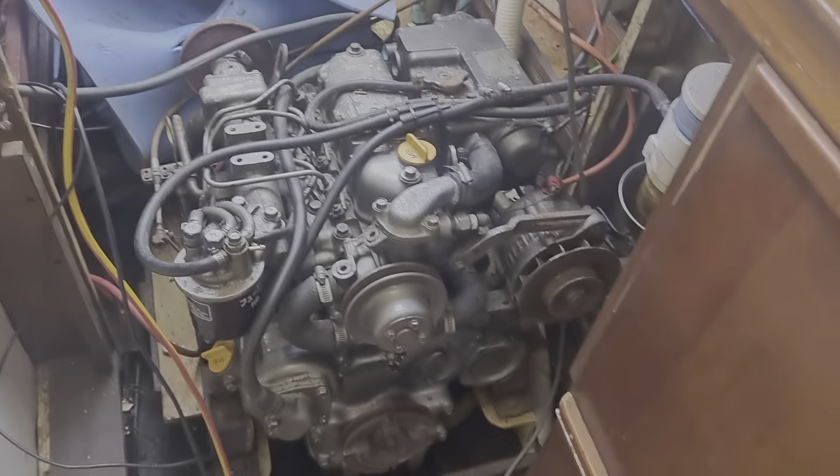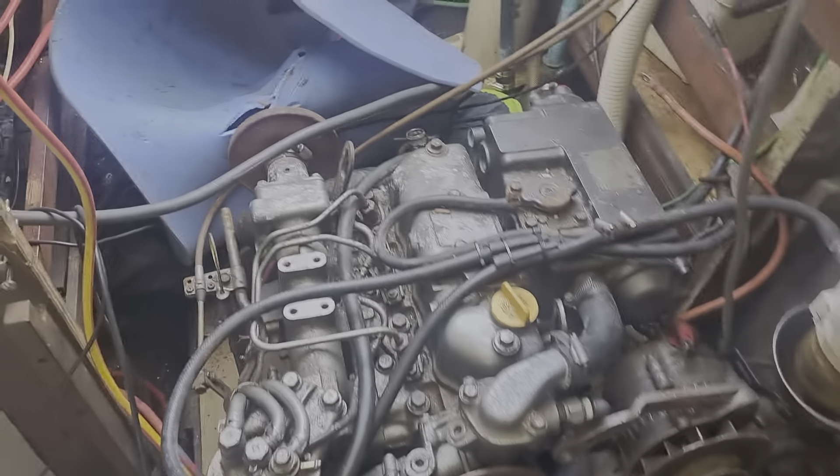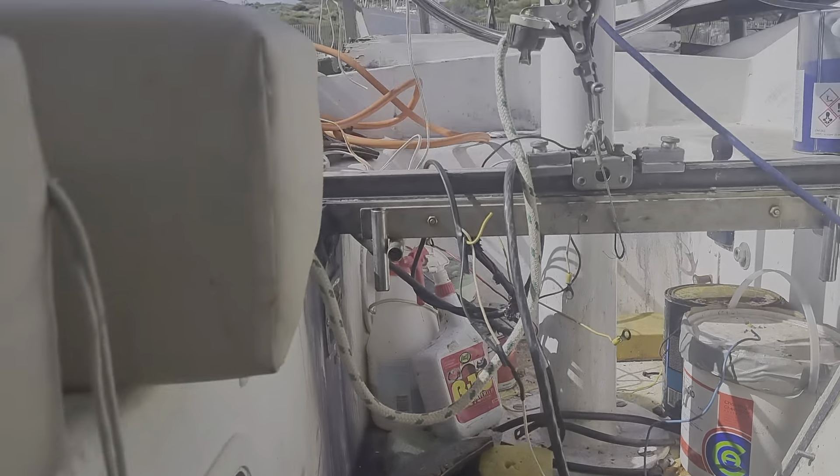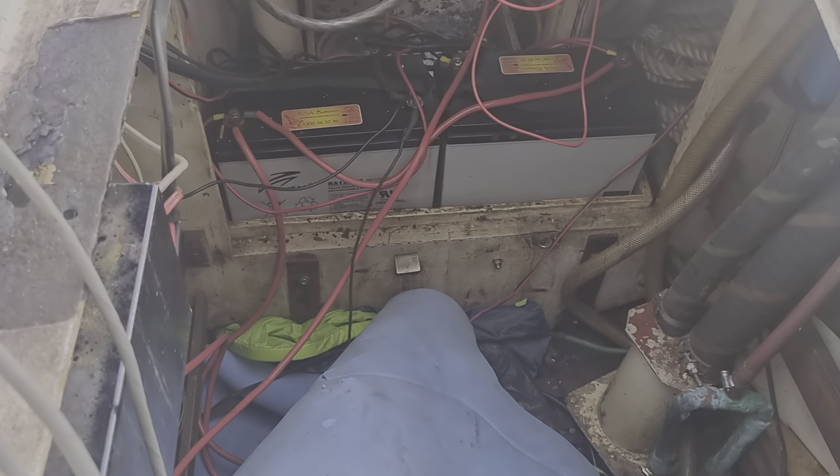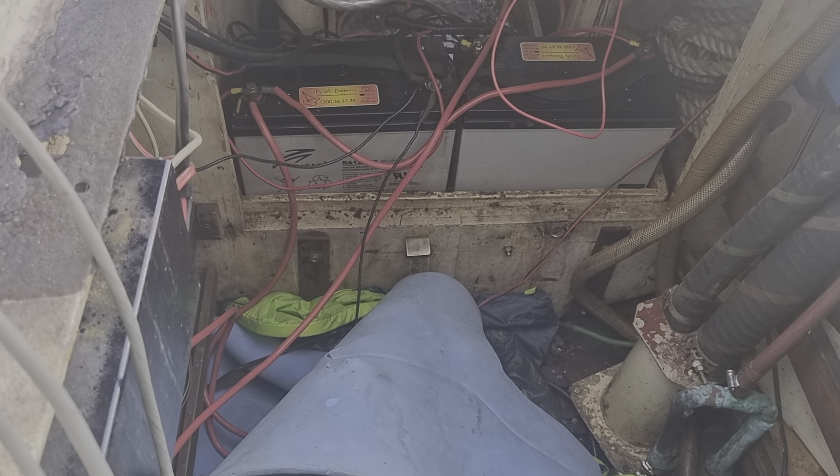This is the conversion getting underway — diesel is coming out, electric motor going in. This is all the wiring pulled out so far; there's still a battery pack down there.